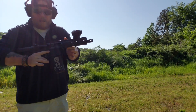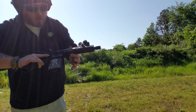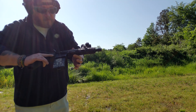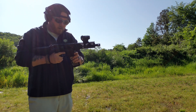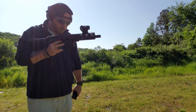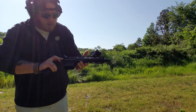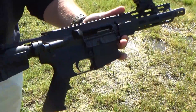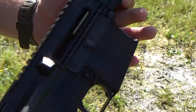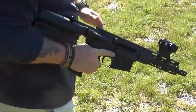Okay — got a double feed here. I'm not sure if that was a limp wrist; it didn't feel like it, I felt like I had pretty good tension. This is the first malfunction we've had so far. I'm going to see if I can clear it real quick. Oh man, it is in there good. It's a double feed for sure. Get those out and we're going to try it again.